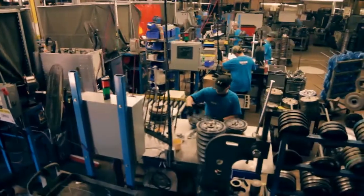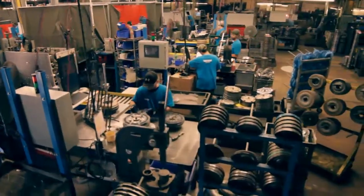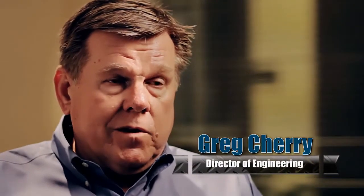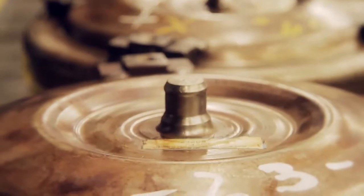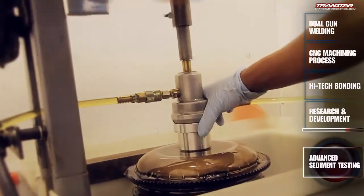Recon is the leader in the industry with the latest technology, cutting-edge machinery, and field-educated technicians. Coming from an OEM background, we're bringing the same type of technology and mentality used in the OEM world into this facility. Our intent is that no bad product leaves the building — we want to hand you the very best unit possible. We went to the highest technology available to make sure we have the highest quality product.